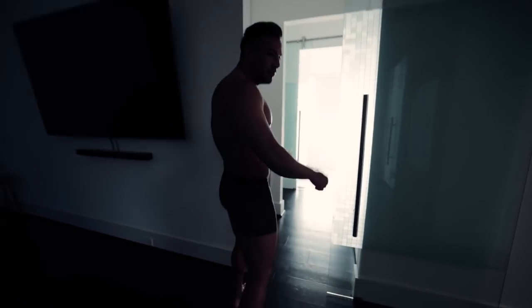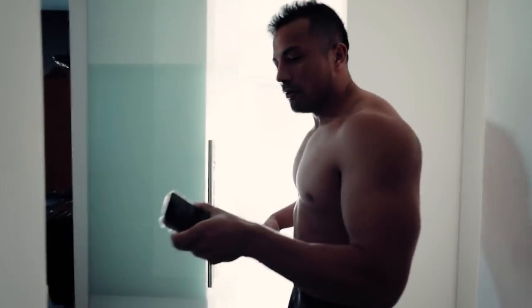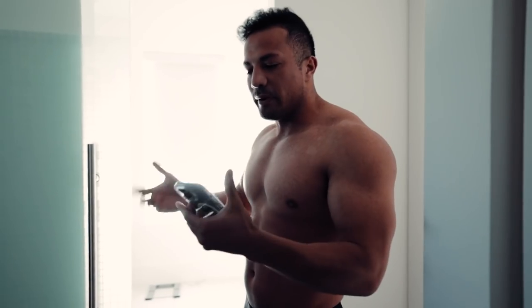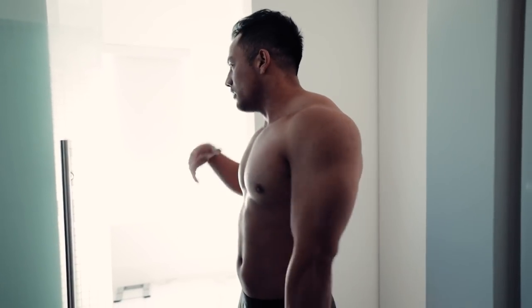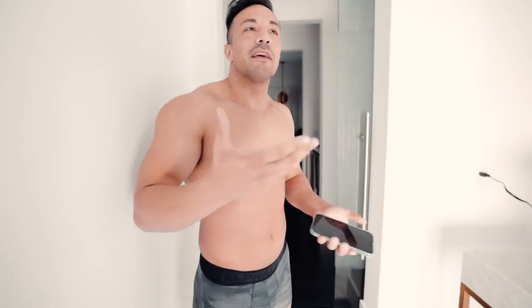I thought it'd be cool to start this video by actually showing you how I do my check-ins. I woke up about 20-30 minutes ago, went to the bathroom, and now it's time for my check-in. This is my check-in room. I actually have not adjusted the blind at all for this whole three weeks of prep - I purposely left it at this light because I'm trying to keep it as consistent as possible.